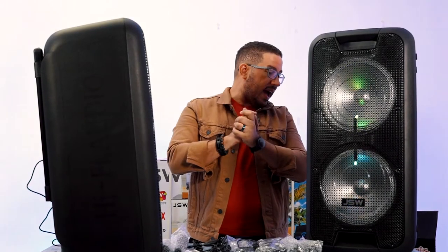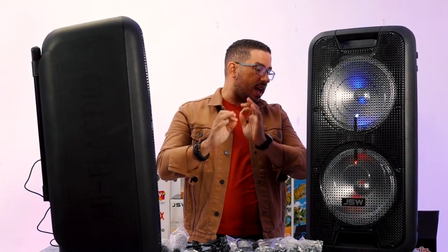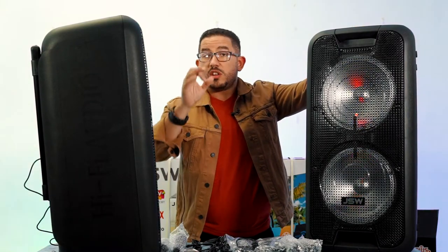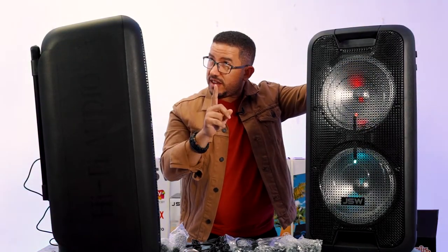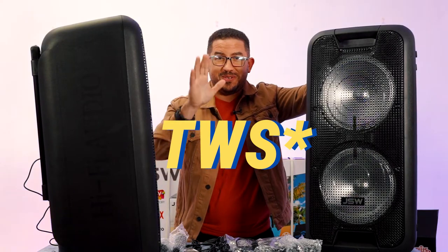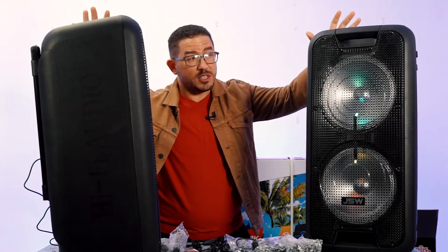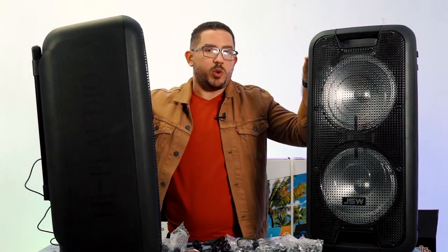Ladies and gentlemen, you are looking at the JM99815 — there's a very complicated code — but these are the JSW TWS. I'm going to show you full wireless, true Bluetooth wireless speakers. And they have a ton of features that we're going to try and go through really quickly.